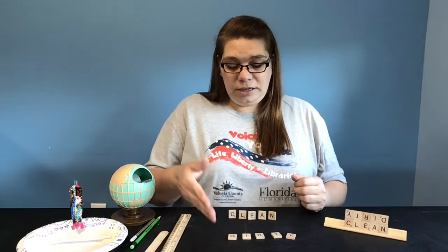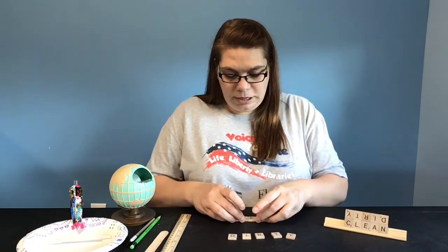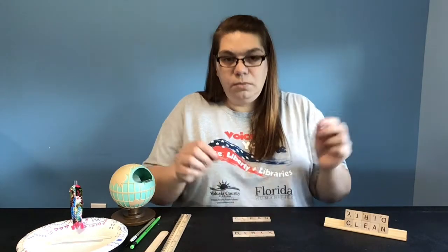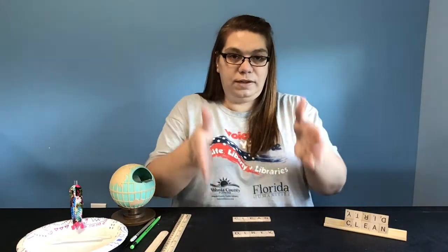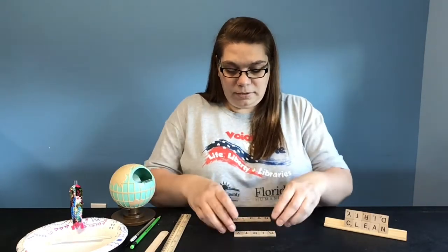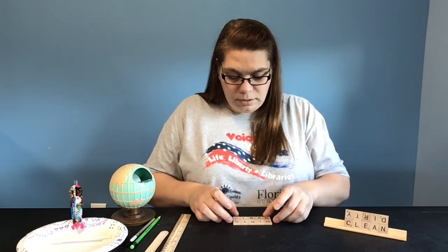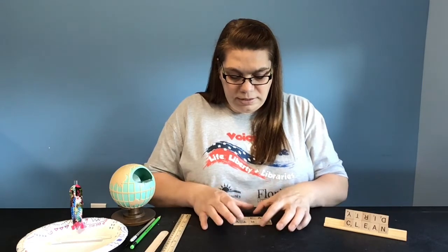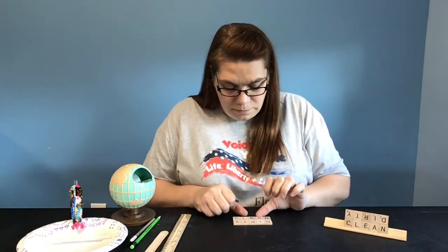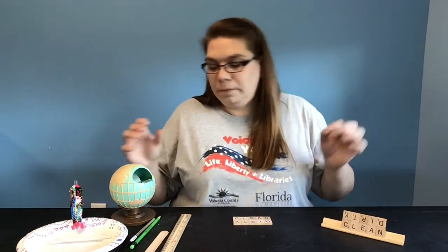So I have the words clean and dirty all spelled out already, ready to go. I'm going to put these down and line up the first word, clean, and then line up the second word, dirty. Then I want to take my second word, dirty, because they're both facing away from me — I want to spin dirty around so it's facing me. And then I'm just going to bring the two together. It's not going to be perfect, but we're just going to tap them together gently so that all the pieces are fitting together. Some of them are a little off — even on my example the end is a little bit bigger, so we're okay.